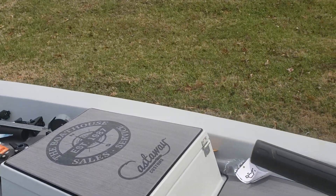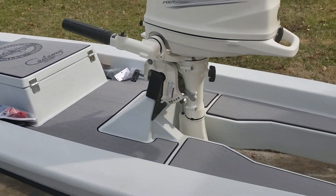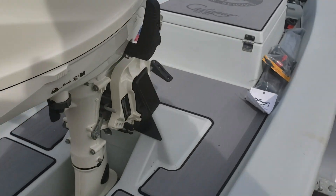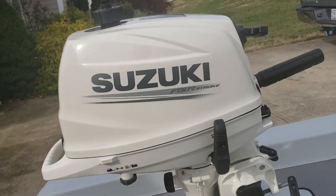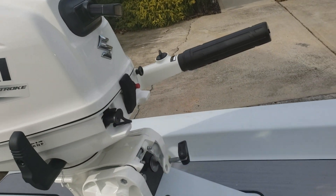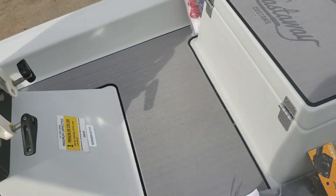It looks great with the gray deck matting and the color of the skiff itself. I put the transom saver on yesterday — just an aluminum piece to help protect the plastic and everything. I might have to get an external fuel tank and do a couple mounts to secure the tank right here in this spot.